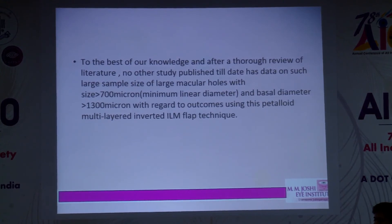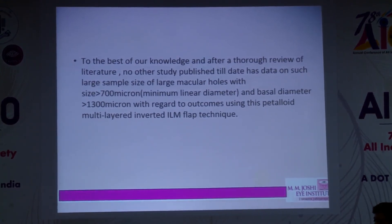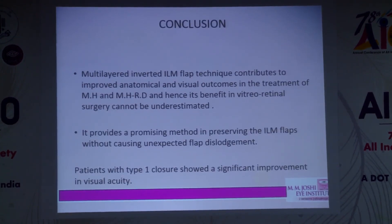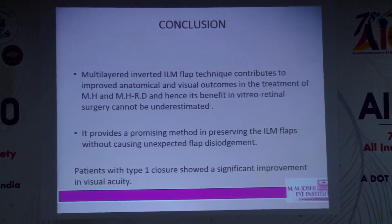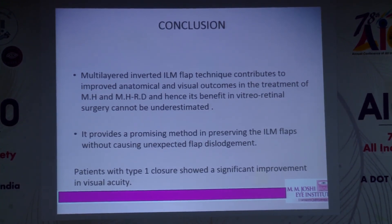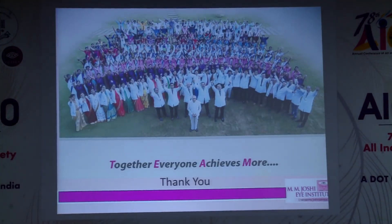To the best of our knowledge, after thorough review of the literature, no other study to date has a dataset of this sample size for macular holes with a basal diameter of more than 1300 microns — and this is still in manuscript. To conclude, the multilayered inverted ILM flap technique contributes to improved anatomical and visual outcomes, provides a promising method for preserving ILM flaps, and patients with type 1 closure show significant improvement in visual acuity. Thank you very much.